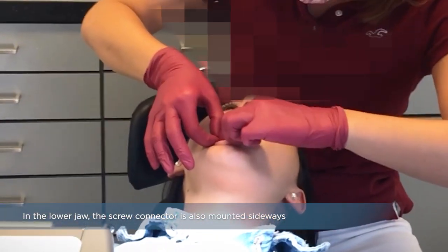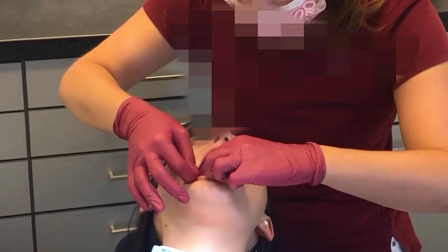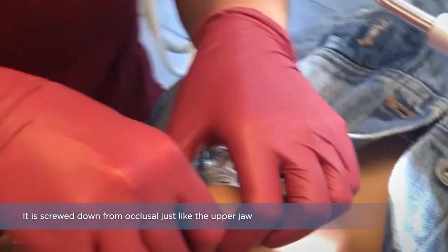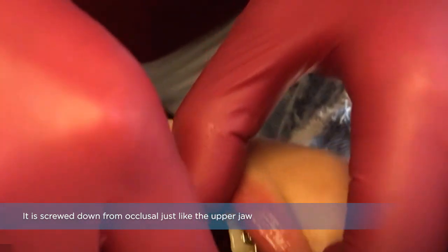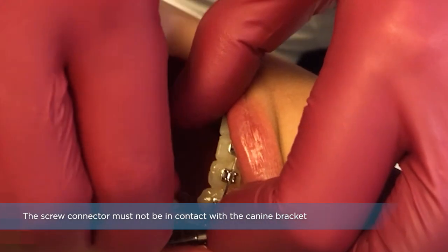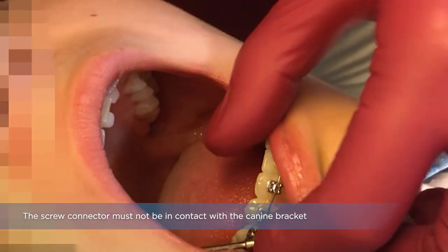In the lower jaw, the screw connector is also mounted sideways. It is screwed down from occlusal just like the upper jaw. The screw connector must not be in contact with the K9 bracket.